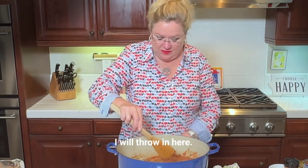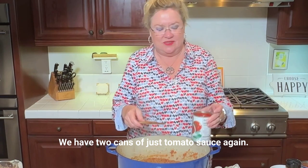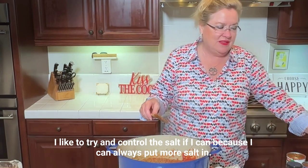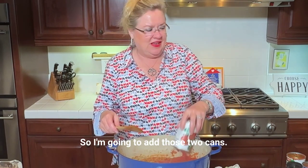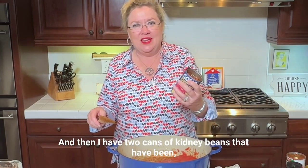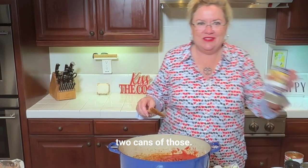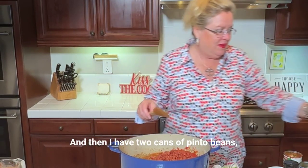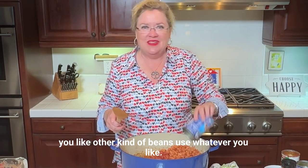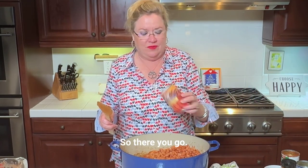And then I have two cans of just tomato sauce — again, low salt. I like to try and control the salt because I can always put more in. I'm going to add those two cans and rinse them out with a little bit of water. Then I have two cans of kidney beans that have been drained and rinsed, and two cans of pinto beans, also drained and rinsed. If you like black beans or other kinds of beans, use whatever you like — but we like kidney beans and pinto beans. These happen to be low salt too.